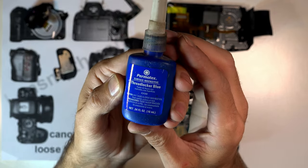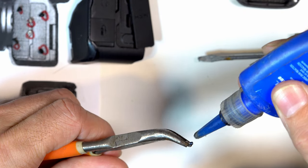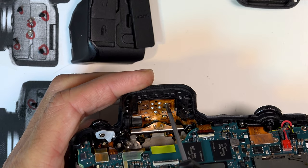Now, using a drop of Loctite 243 — not permanent, but very strong. You don't need much. Put a little on each screw and tighten it back up. I repeat the process for the next four.